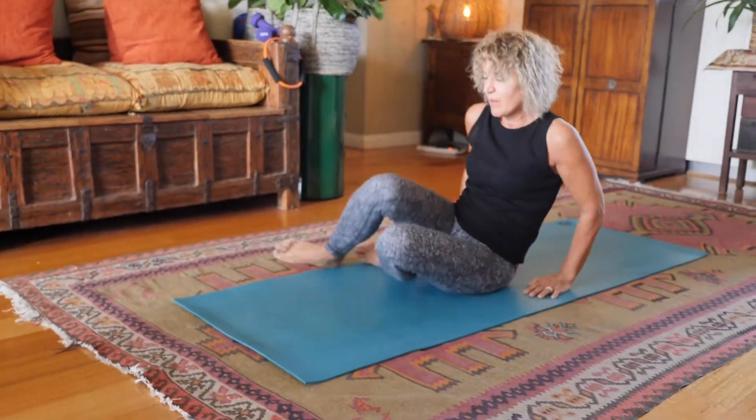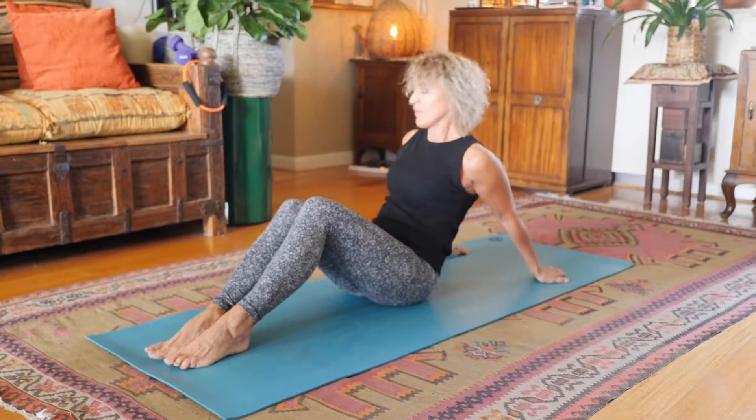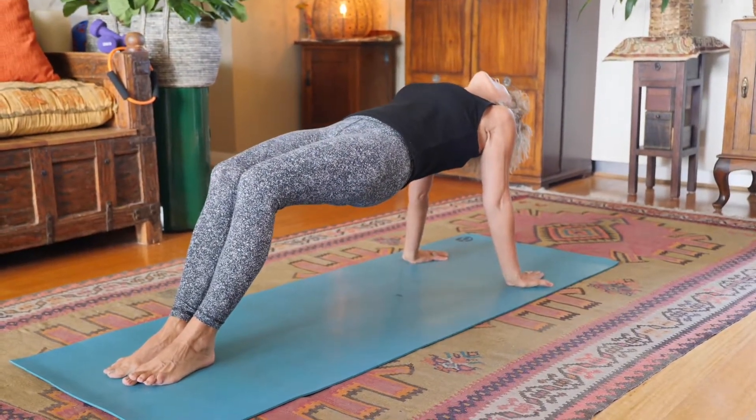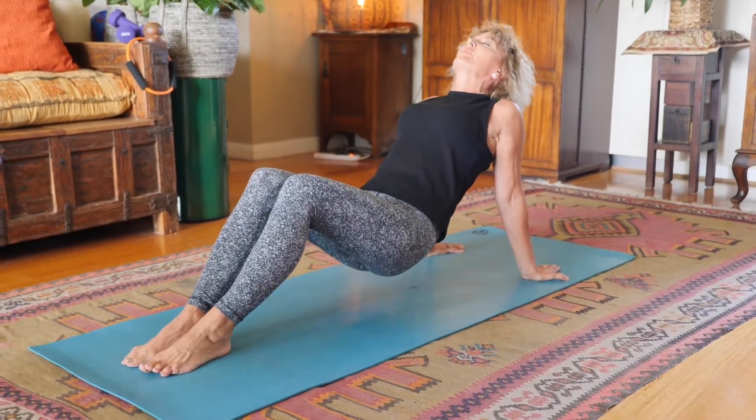The fourth one is kind of a bridge — until you feel comfortable, up to 21 times. If you want to do one or two, it's okay. Three is a great number and then whatever you feel comfortable with.